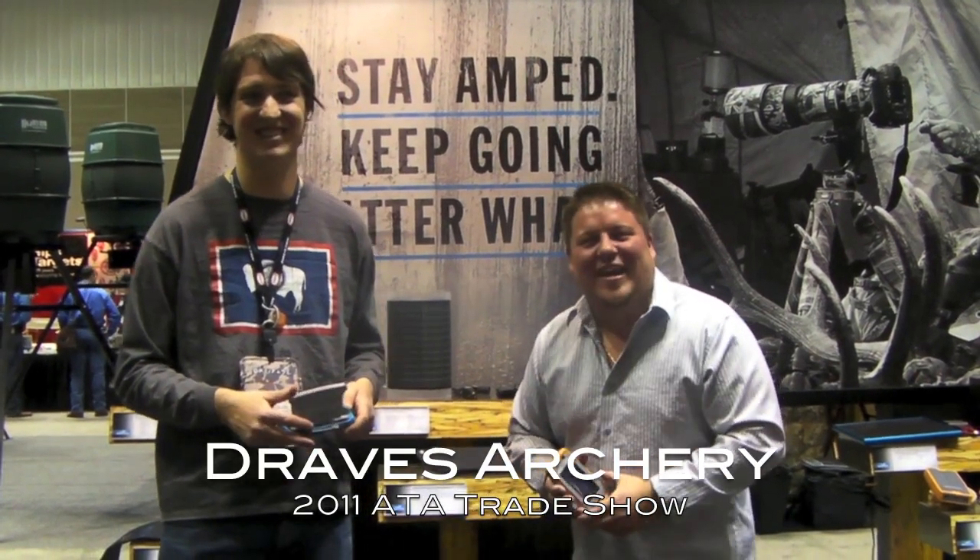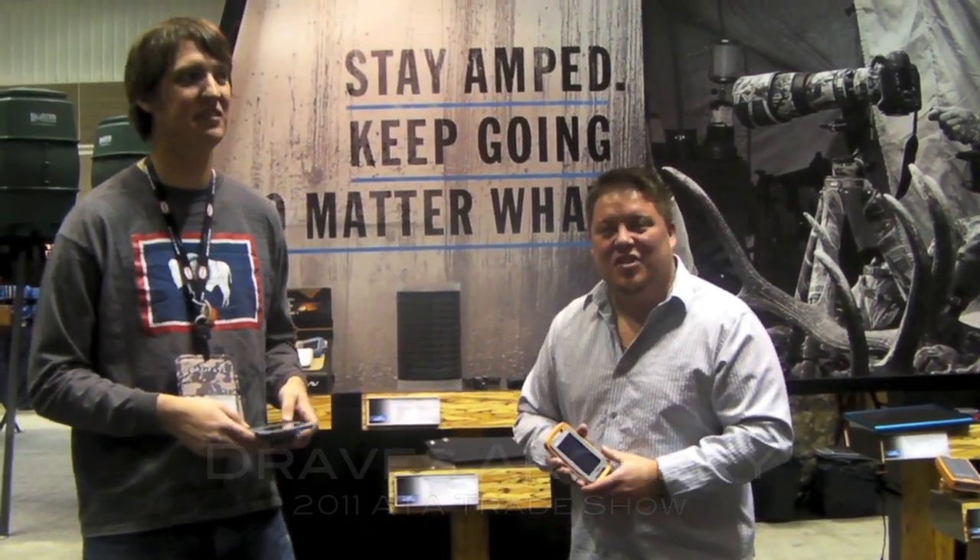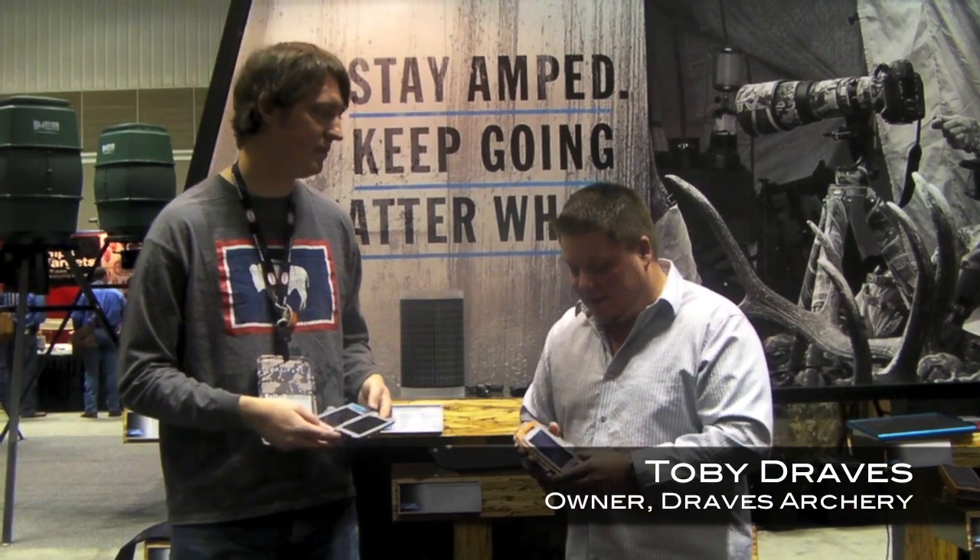Here we are at Draves Archery, dravesarchery.com, 2011 ATA show. I'm here at the Brunton booth with Chris.